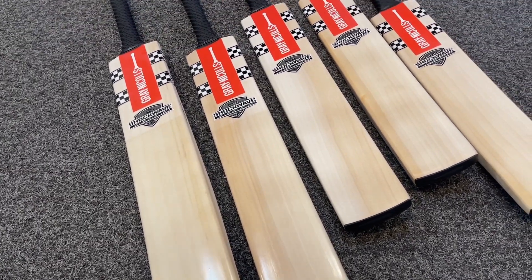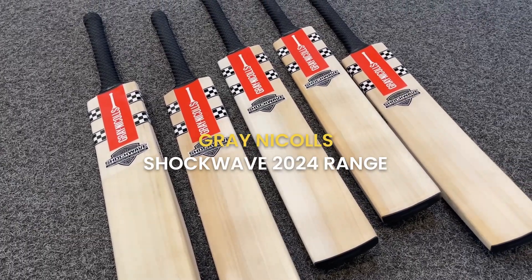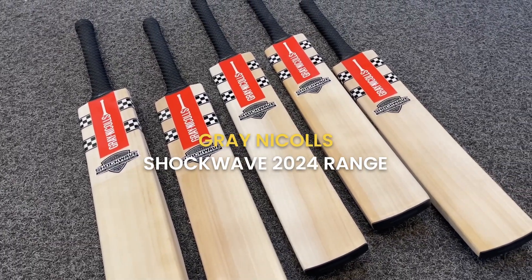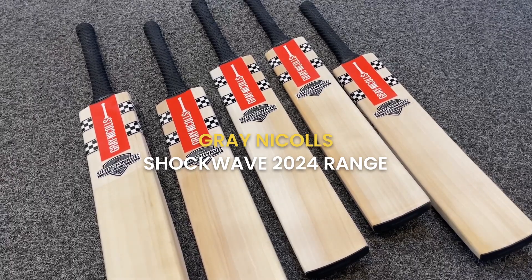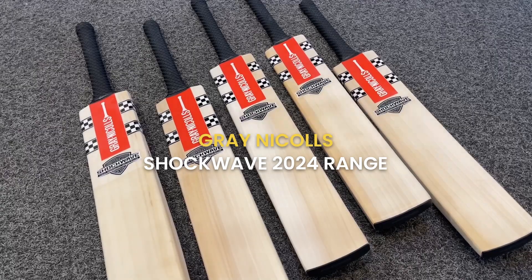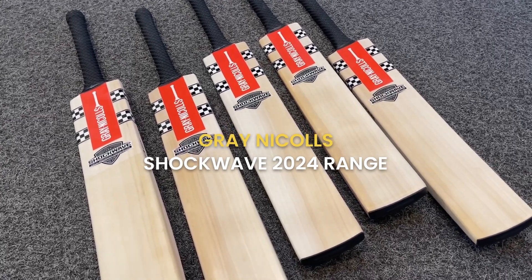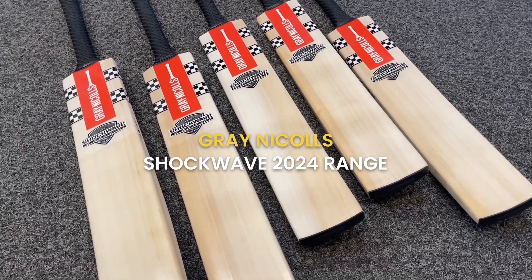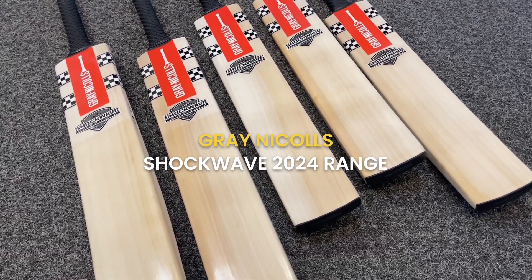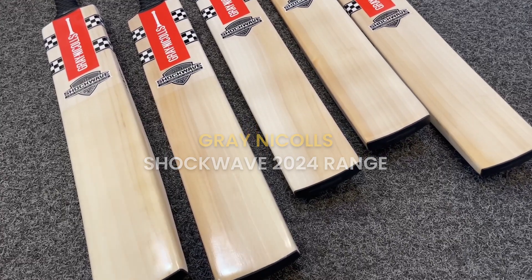Hi guys, thanks for tuning in to VKS on our YouTube channel. We're taking a look at the new Shockwave from Graynickels — this is the new 2024 model. We have here the 300, the 4-star, the 5-star, the Players and the Pro Performers. We'll look at these bats in a little bit more detail, run you through the specs, the look, the weighting, the ping test, and everything that goes with these new models. Let's take a look now.